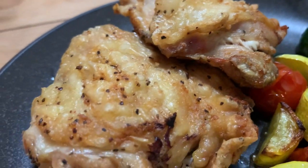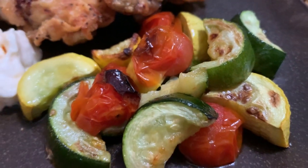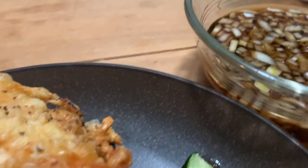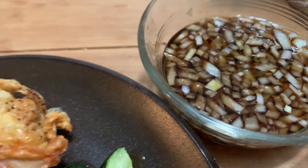And there you go — dinner for two. This is my plate: a couple pieces of chicken thighs with the roasted veggies. They're so good — delicious and sweet — and I served mine with mayo. Rob had his with some rice and the dipping sauce, and that was our dinner for two.